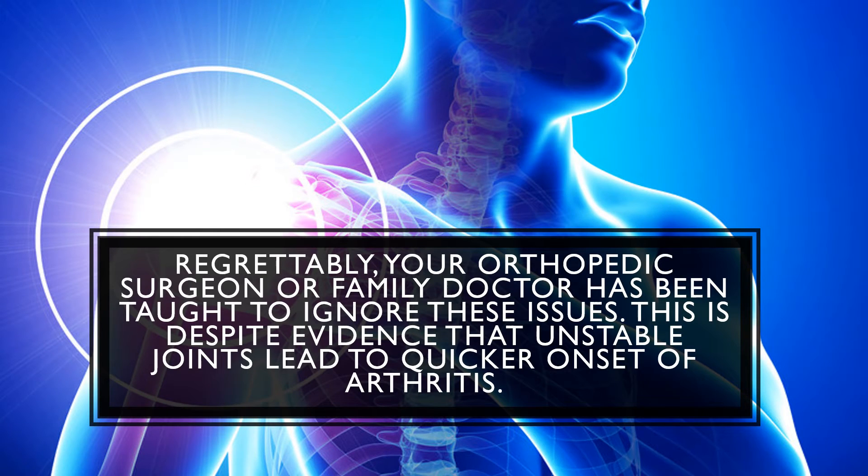Now, regrettably, your orthopedic surgeon or family doctor has not been trained to really identify these issues. In fact, it's quite the opposite — they've been taught to ignore them. This is despite evidence that unstable joints can lead to a quicker onset of arthritis.